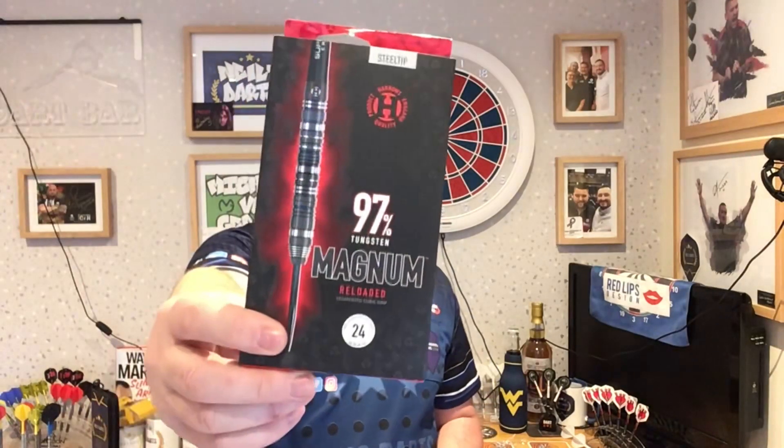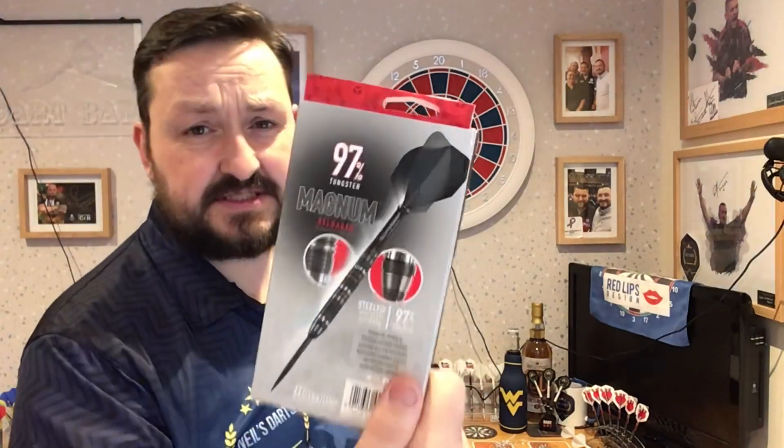So the Harrows Magnum Reloaded 24 gram steel tip, 97% tungsten — not a bad dart. It threw really well, it was comfortable in the hand. It did feel slightly heavier than 24 grams, but that was probably just what I'm used to feeling. I had a nice grip to this, it was nice balance to it. I think front grippers may find it a little bit smoother than middle and rear grippers, just because of the way it felt at the front — it felt a little bit smoother.